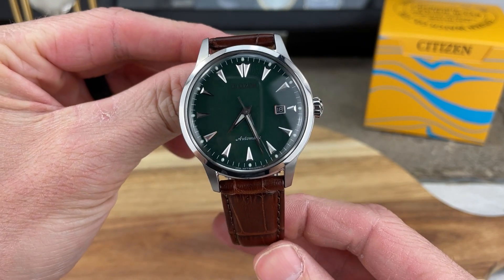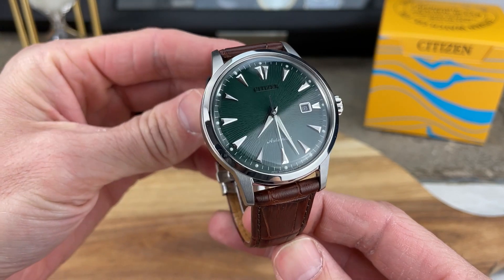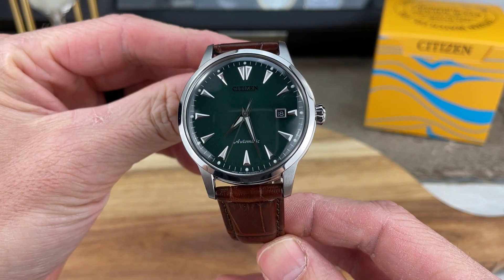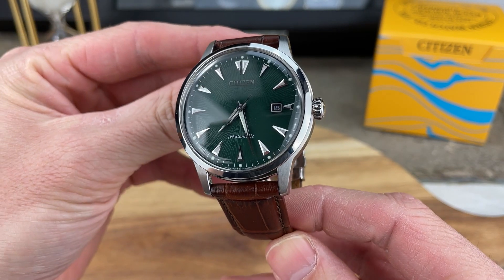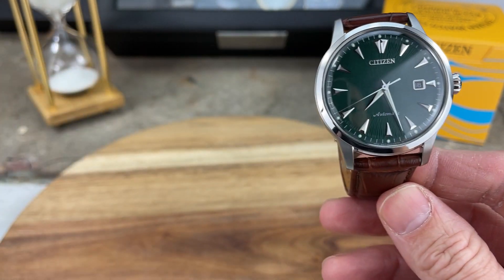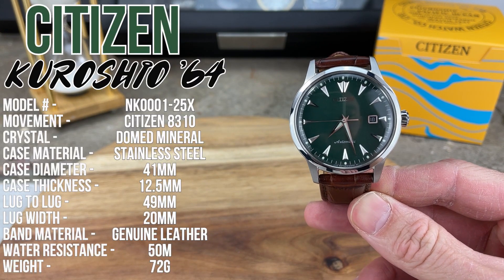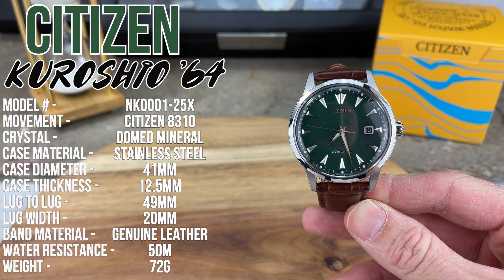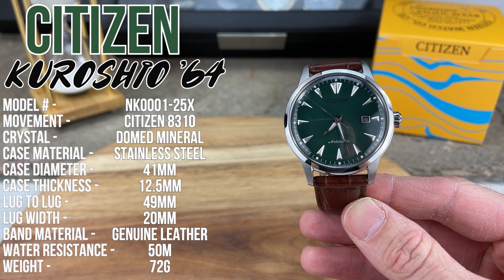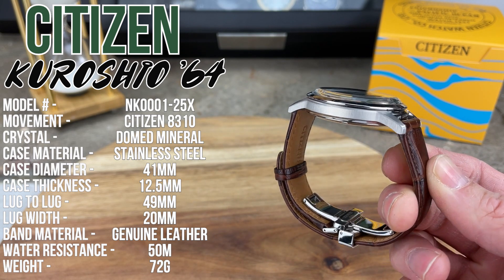I'll leave some links in the description below where you can read up more on the history of the Parawater and this watch, the Kuroshio 64. Pretty cool history. Let's jump into the specs and features. The model uses the Citizen Automatic Movement, the 8310. There is a domed mineral crystal on this watch.